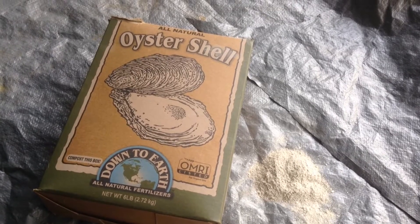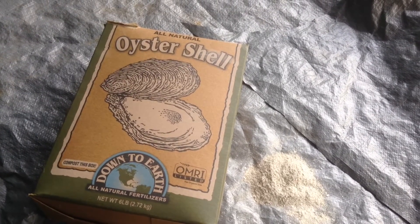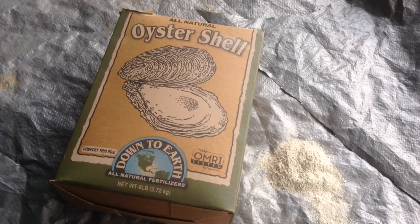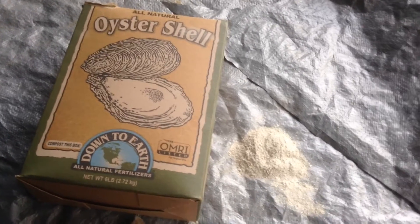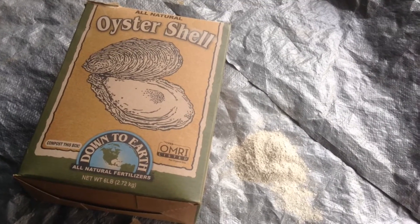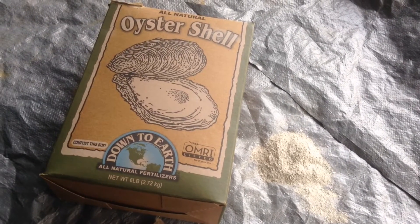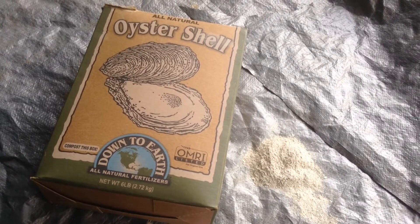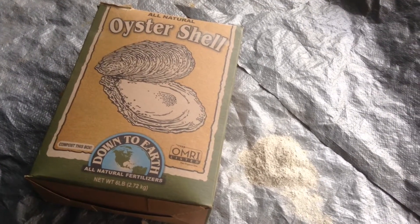It's very highly beneficial when planted with tomatoes, peppers, and eggplants, and other plants that really need a lot of calcium — really any plant. Plants use calcium to produce cell walls and root tips, and without adequate calcium, plants tend to become stunted.